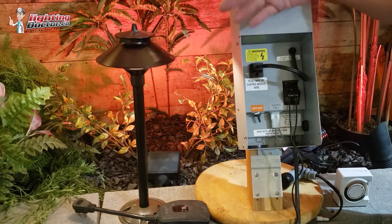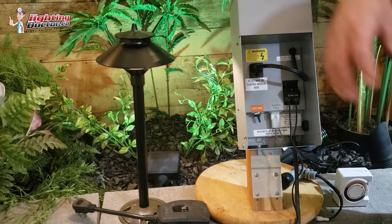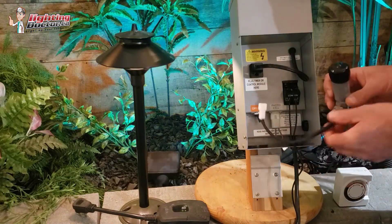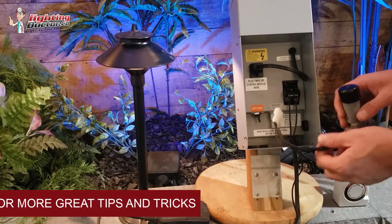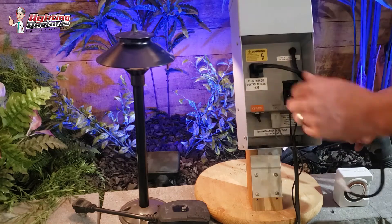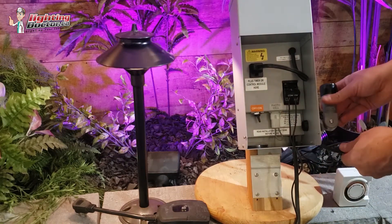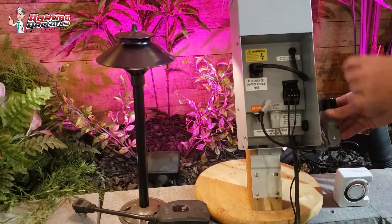But if you don't have the ability for Wi-Fi, or you have spotty Wi-Fi in your house and it just doesn't seem to be working, the other option is to add something like a photo cell. Usually these transformers have a little notch that you can punch out, and then the photo cell screws into there with the wire coming through on the other side, so it just sits in the sun.